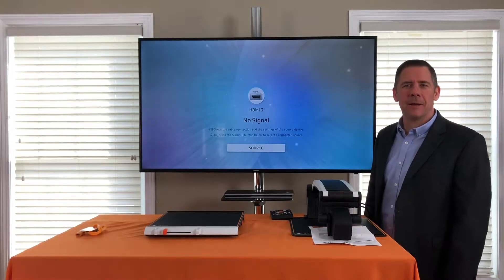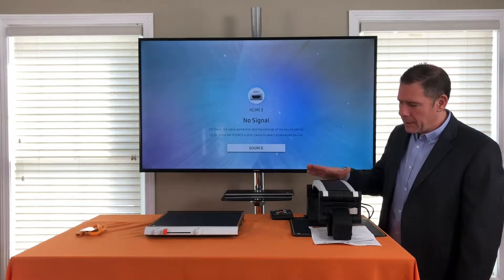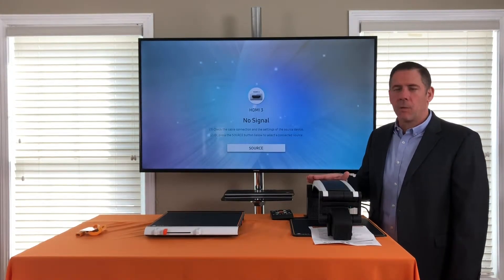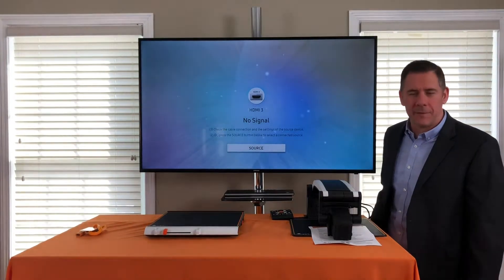Hi, Charlie here with LVI America. In this video we're going to talk about the MagnaLink Pro. The MagnaLink Pro was designed for the workplace, works very well in the classroom, and certainly can be used in the home environment.